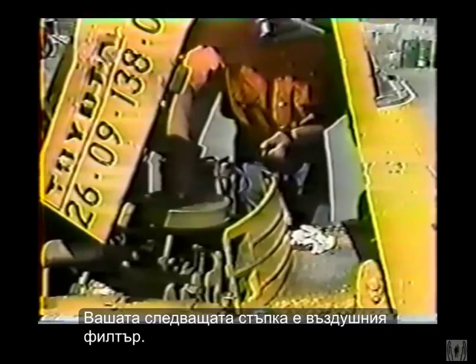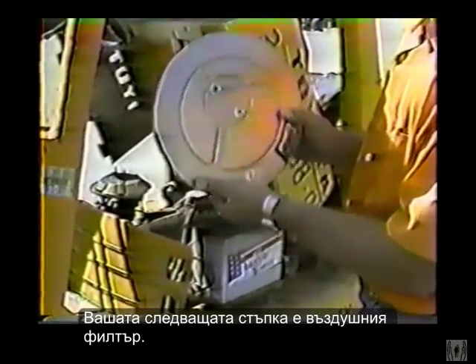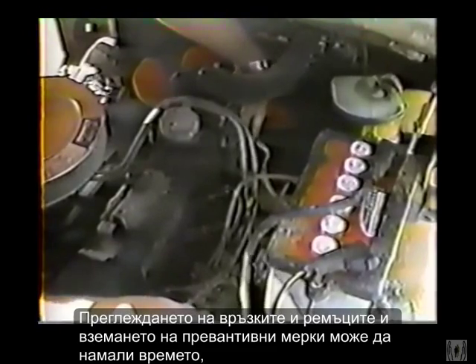Your next checkpoint is the air filter. All you have to do is take off the cover and remove the filter, then tap the filter lightly on your hand to shake out dust. But if the filter is really dirty, get a new one.